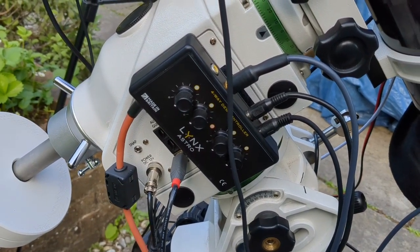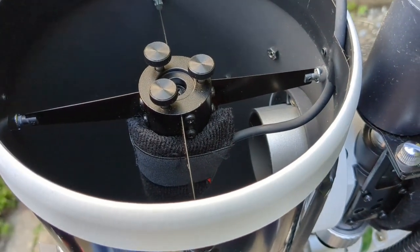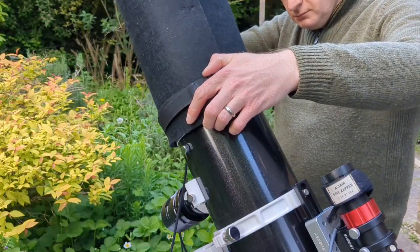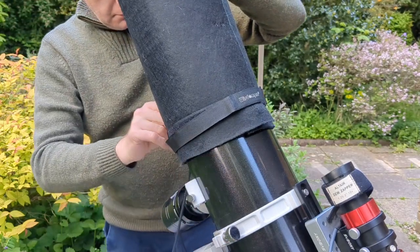Newtonian telescopes, because of their size, are absolute dew magnets. The secondary mirror will be soaking wet, and the tube will get really wet as well during a night of imaging. If you live in a climate which is susceptible to dew, you're almost certainly going to want some dew heaters on your secondary mirror, and possibly around the base at the primary mirror. Fitting a dew shield is a really good way to prevent moisture building up in the telescope tube, and it also helps prevent stray light leaks from entering.